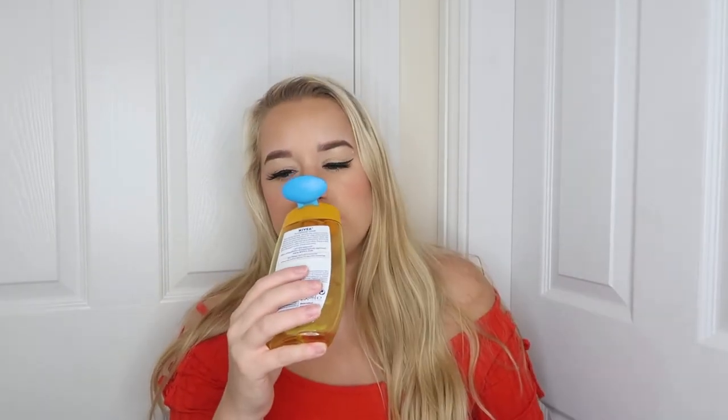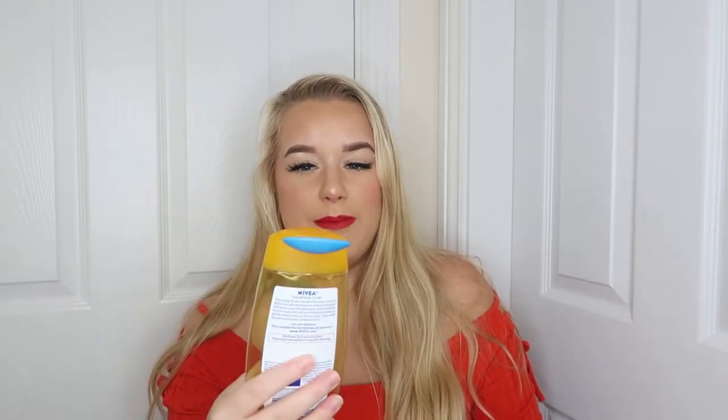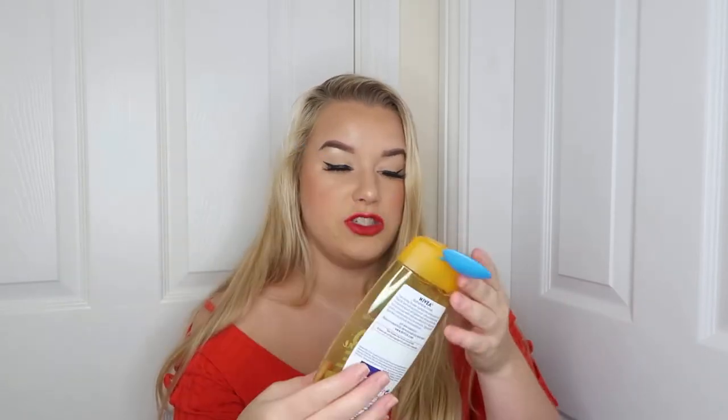Next I've got the Nivea Sun Scent Shower Gel — the Nivea Love Sunshine — with the original Nivea sun scent and aloe vera. I absolutely love this as a summer scent. I probably wouldn't repurchase it right now but I'd buy it again next summer. That smell just reminds me of holidays — it's summer in a bottle. Nivea shower gels are pretty inexpensive and I've loved every single one I've used.